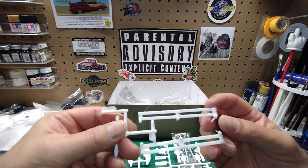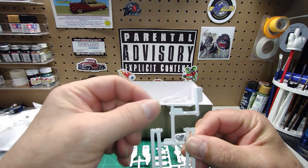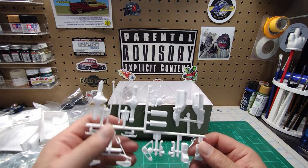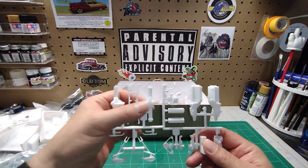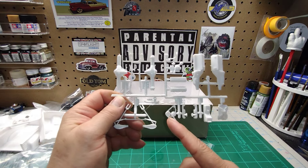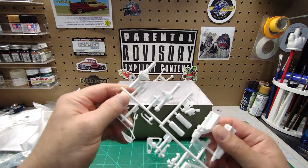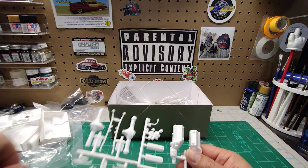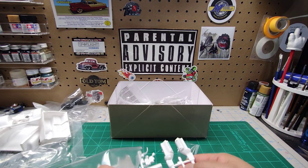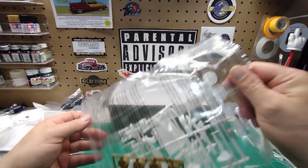There are your bed rails — they need a lot of clean-up, they've got a lot of flash on them, but that's okay. Driveshaft — little tiny driveshaft. Engine block halves, rear end halves, leaf springs, the rest of your front suspension, fan belts and pulleys, exhaust manifolds, oil pan and intake, water pump, and your heads. It's pretty basic — very, very basic, doesn't have a whole lot of detail. I didn't expect a whole lot of detail; this is an old kit, just a new release of an old kit.